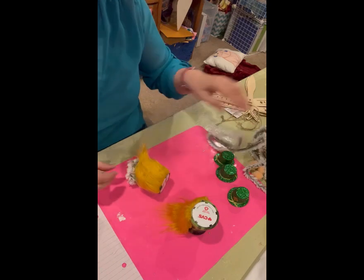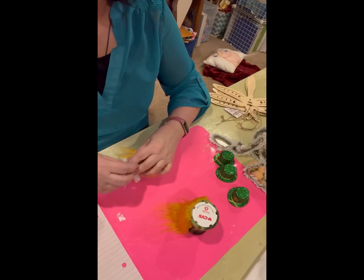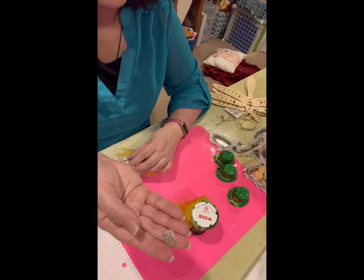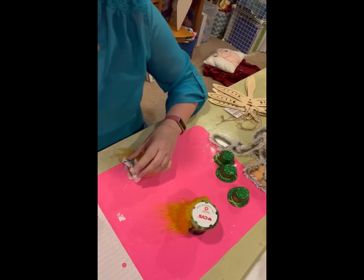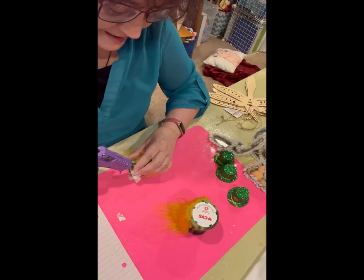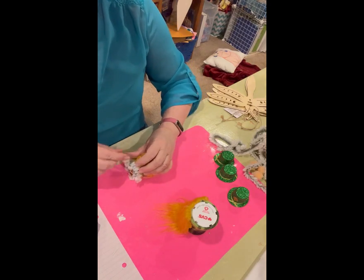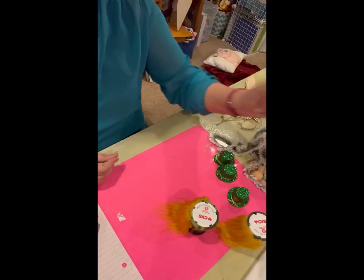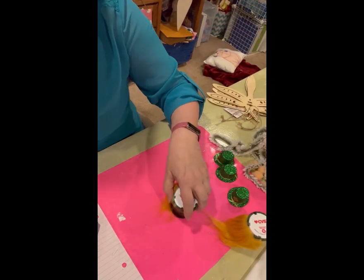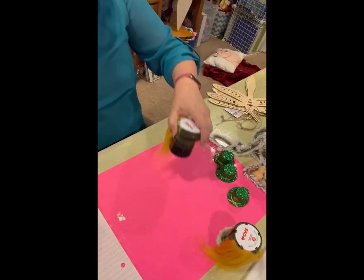The nice thing about this kind of fur trim is that if you cut a piece that isn't quite right and have to piece it together, it's so fluffy you can't tell. There we go — yeah, that's cute. I'm going to have to do it on all of them.